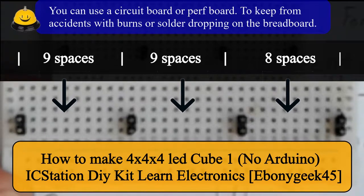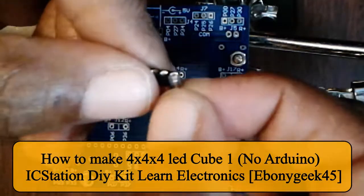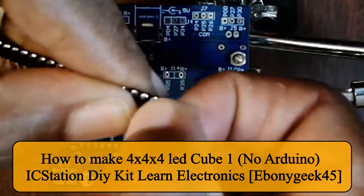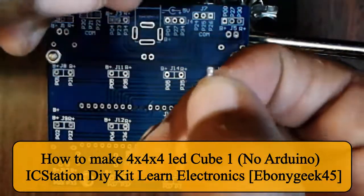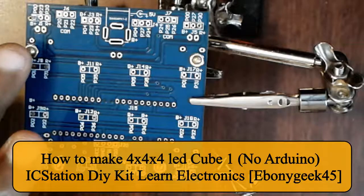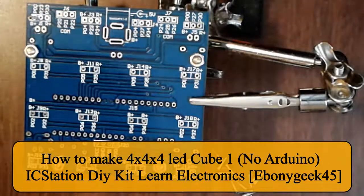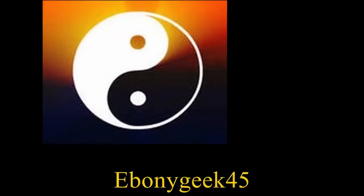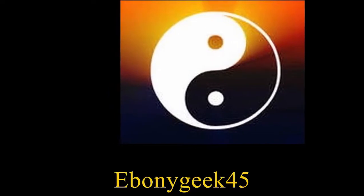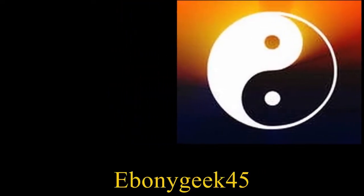I'm EbonyGeek45. Subscribe to my channel and hit that notification button so that you'll be notified whenever I do a new upload. Enjoy the videos and take your time going through them so that you understand exactly what's going on. You want to watch this video all the way through — there's a little something for beginners and even people who are a bit more advanced. Smash that subscribe button and here we go.